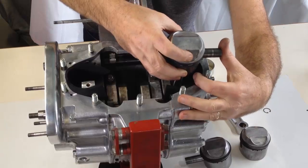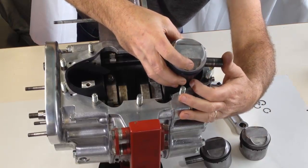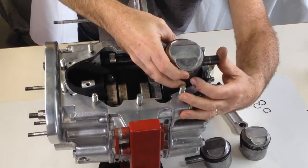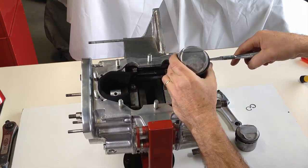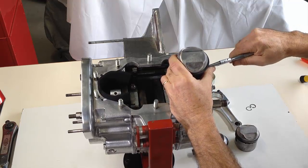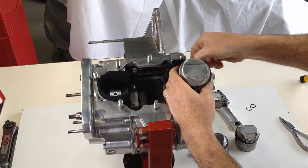Piston rings have been fitted to each piston and they are now fitted to their respective conrods. Make sure the larger valve recess in the top of each piston faces the rear. The gudgeon pin should be a firm fit. A circlip secures the gudgeon pin at each end — always use new circlips as you definitely do not want these to come off.